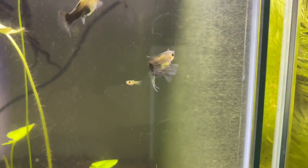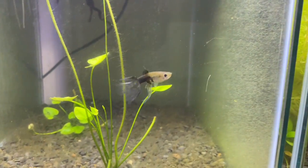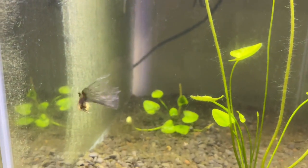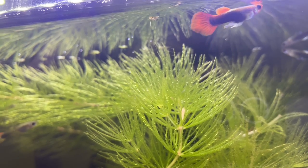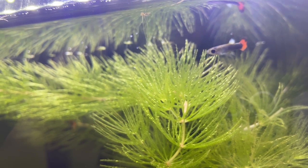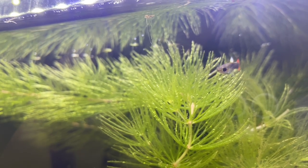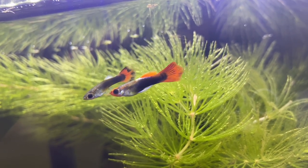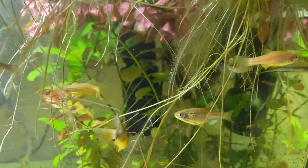Guppies can withstand a pH of 6.5 to 7.5 and do not need a heater in their aquarium at all. They can be kept outside in ponds or inside in a tank, and they're actually a great pond fish because they take care of mosquito larvae. As for their diet, you can get away with just feeding them dry foods, though live baby brine shrimp and frozen foods are better. They are definitely one of the easiest fish to care for in the aquarium hobby.